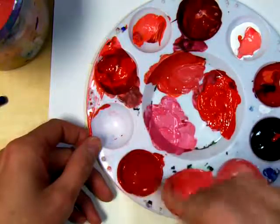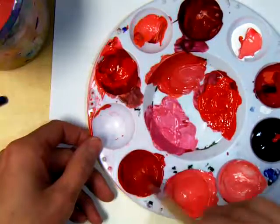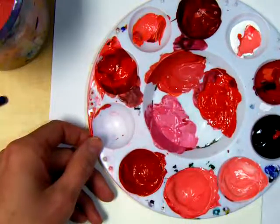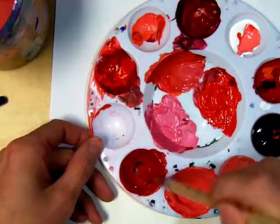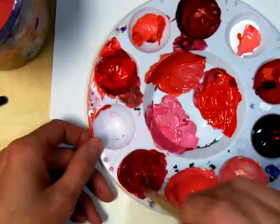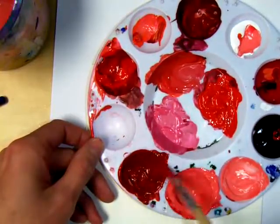Very, very little black. I mean, I used way more white than I did the black, because it's just so potent. And then I'm going to compare it to my pure hue. Maybe I want to go a little darker — I do, just because I want it to be dramatic and awesome. So now I've mixed them and I'm happy with them.